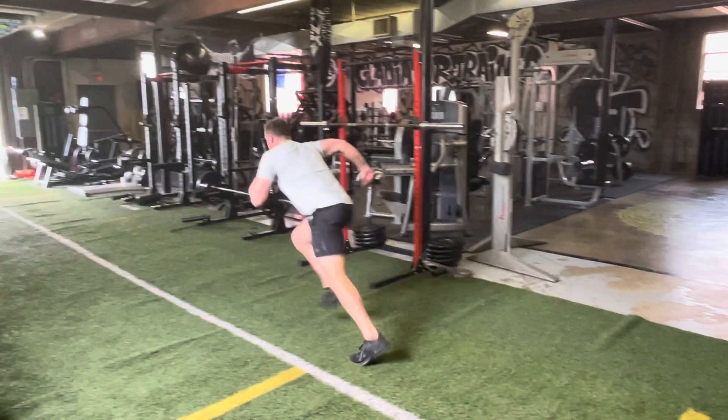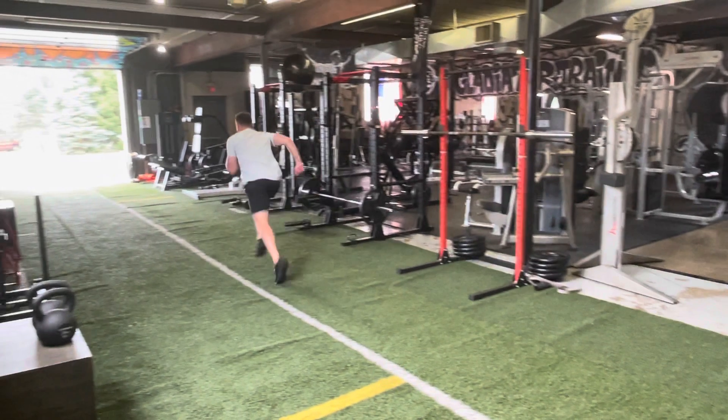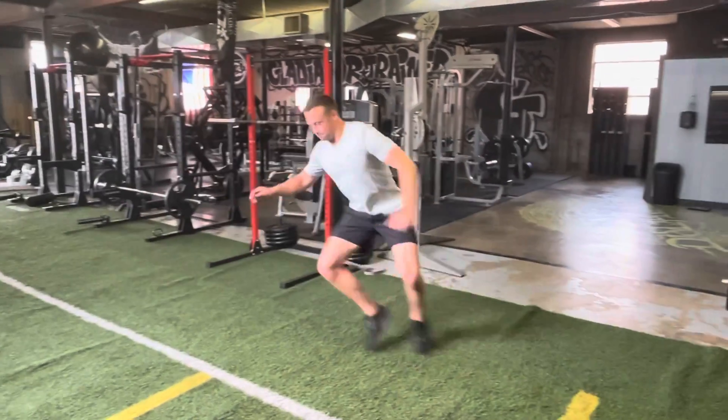The second one is attack. We want our feet to strike down and back as hard as they can, generating as much power and force as they can while also being relaxed.